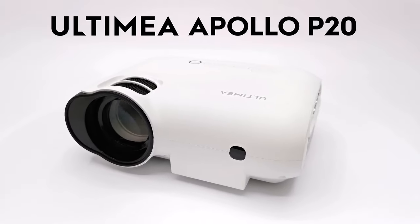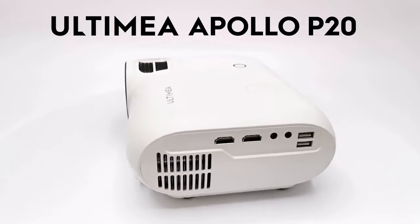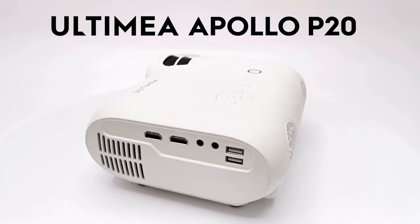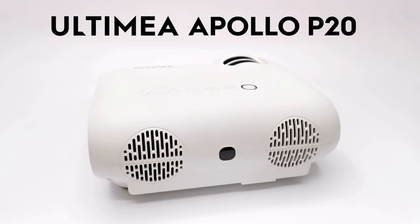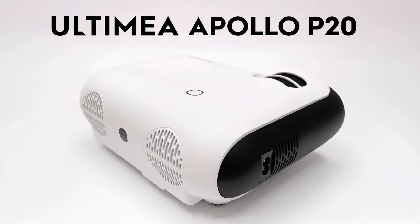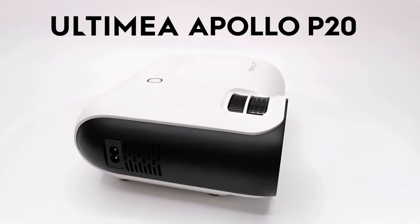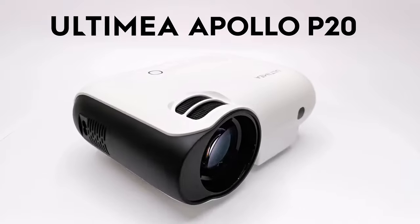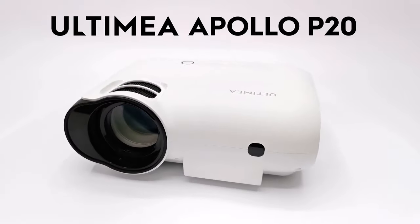What's up guys, my name is Nick and welcome to TV Box Top. Today I feature a native 1080p projector from the brand Ultimea, and this one is called the Apollo P20. For only $89.99 with an exclusive coupon, this model falls within the medium size category, yet it delivers modern features with a pretty decent picture display. Stay tuned — my full review is up next.